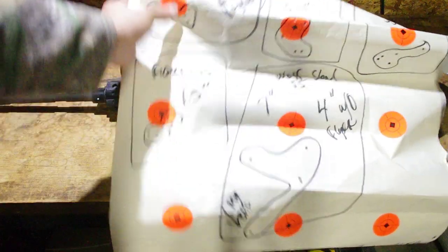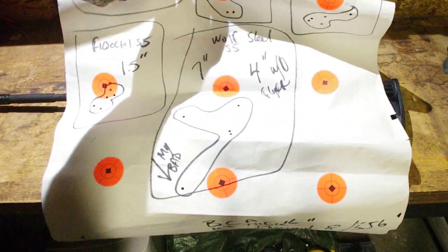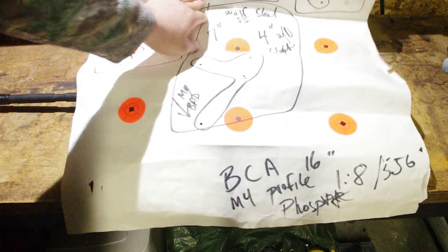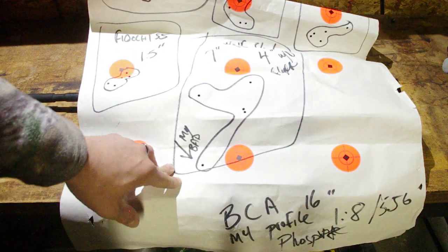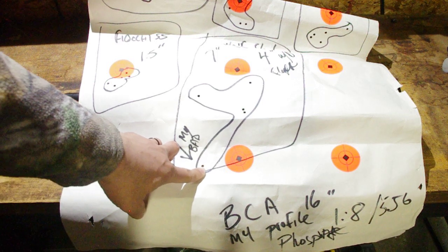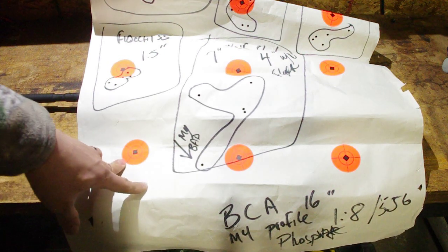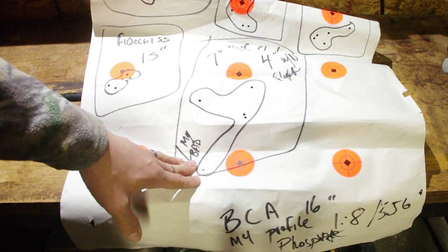Wolf steel — it cycled just fine, but the barrel did not like it at all. I was at about a four MOA group, which is pretty typical for steel-case ammo. I'm not entirely sure if some of that was me given it was a windy, cold day and I was wearing about four layers of clothes, but make of that what you will.